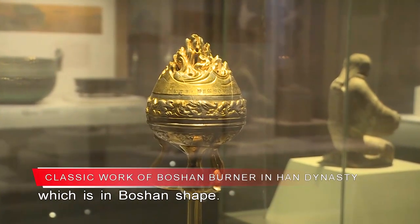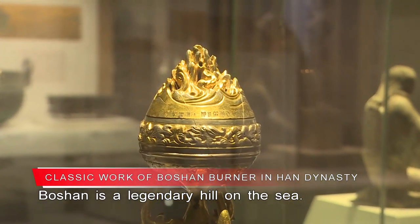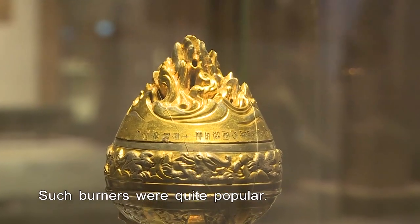The burner's cover is in Boshan shape. Boshan is a legendary hill on the sea. During the Qin and Han period, tales about supernatural beings prevailed, and such burners were quite popular.